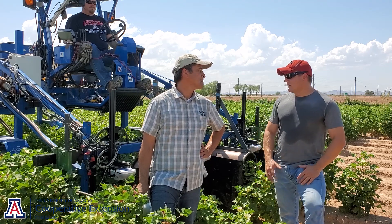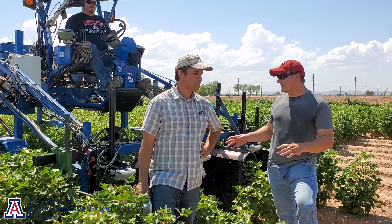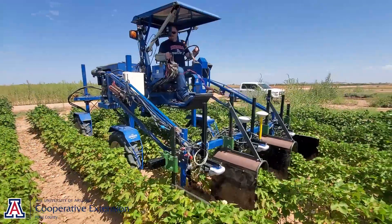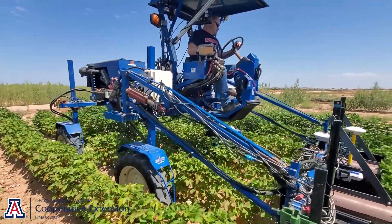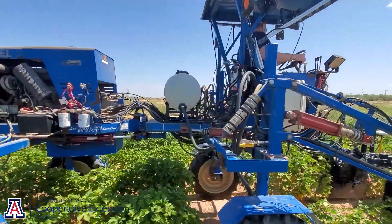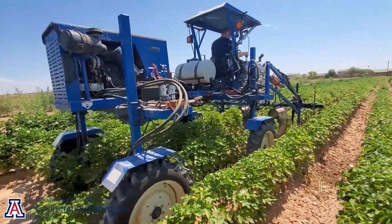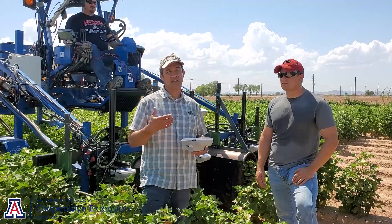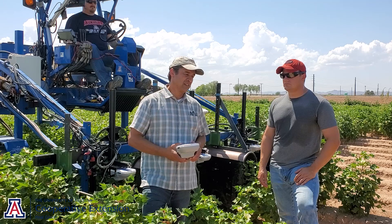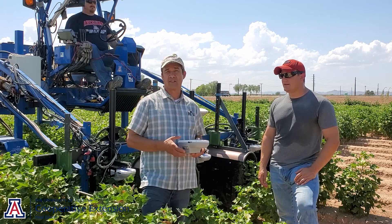Dr. Andrade, can you tell us how you got into this specific system and give us a brief overview? Sure. This is a fairly new project — this is the second year that we are doing field work in cotton. We are particularly interested in using sensors to detect the presence of weeds and then spray them. The principle of operation of these sensors is based on light reflectance.